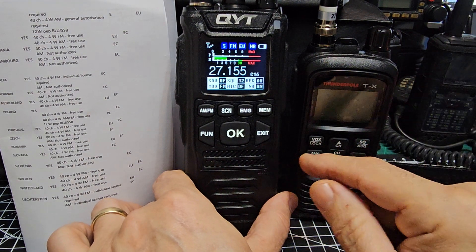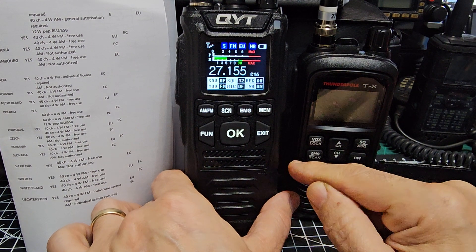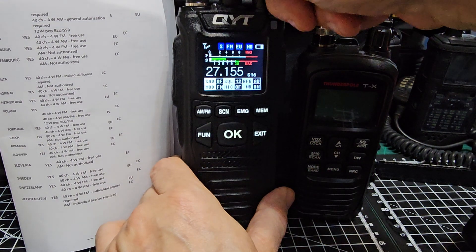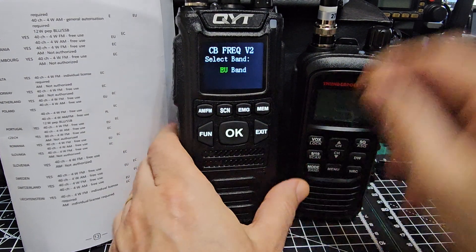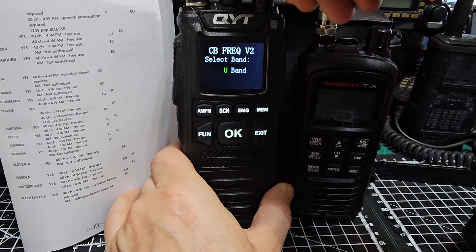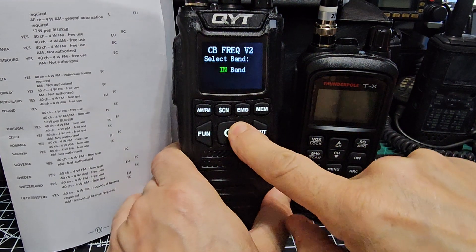I think it's quite a nice CB. You have to get out and about with CB — you won't get much at home because there aren't many CBs nearby; it's a hobby thing. Let's turn it off and select IN. I don't know what IN stands for, so we just turn it to IN and press OK.